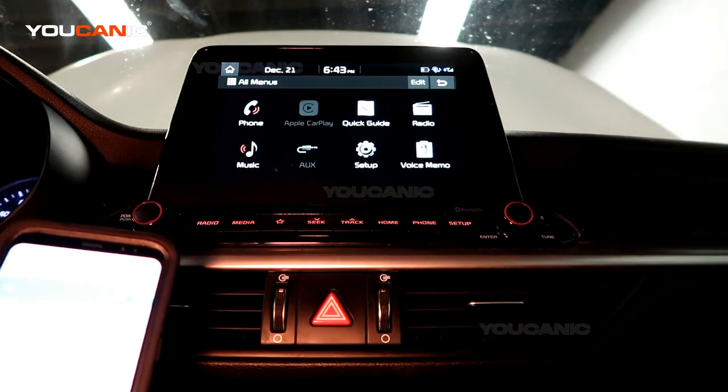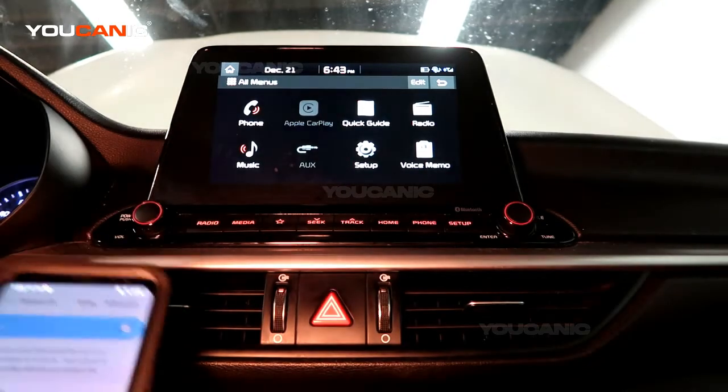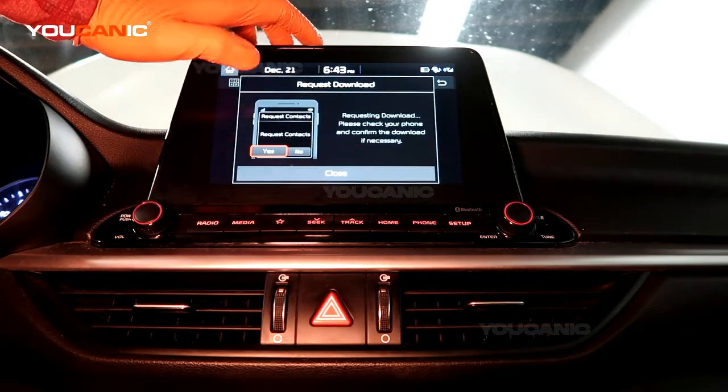That'll set it so it auto-connects anytime I get in the car, and then you can also use your phone from the touchscreen.